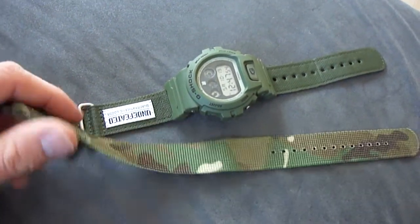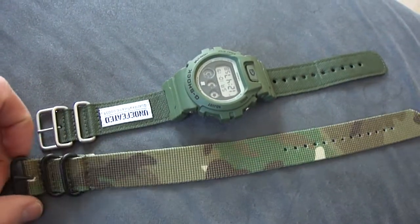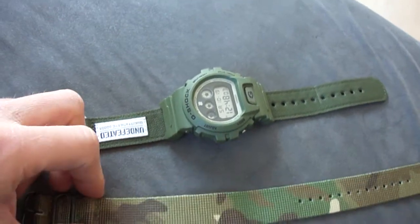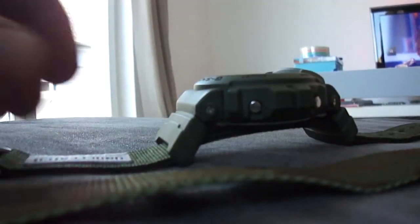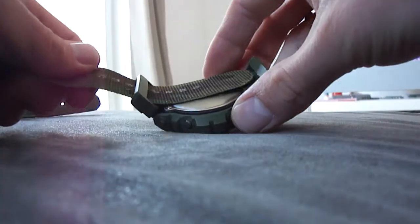It comes straight from Australia, so I think it looks very nice. Give me one moment — I will change the band. It's very easy to change it.